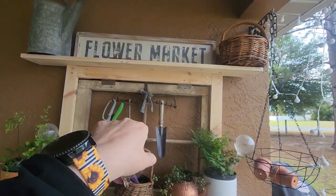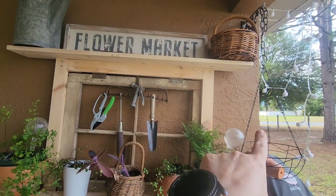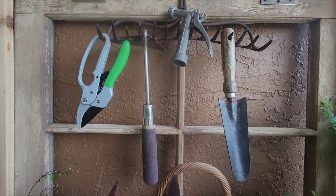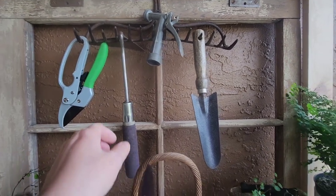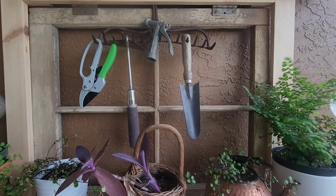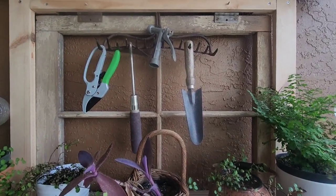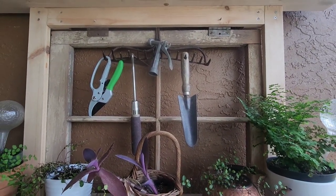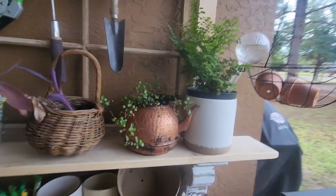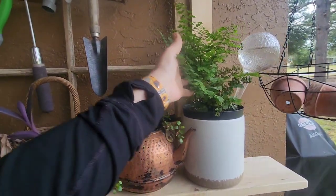I have my little flower market sign and an old basket there. I have a couple of them, and my little snippers, a little hoe, and a little shovel there, plus a watering nozzle.